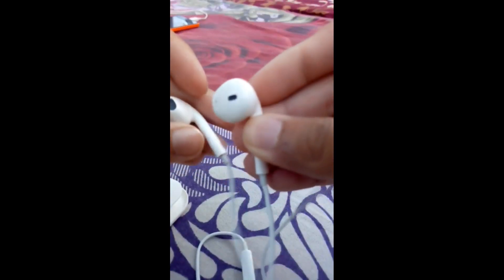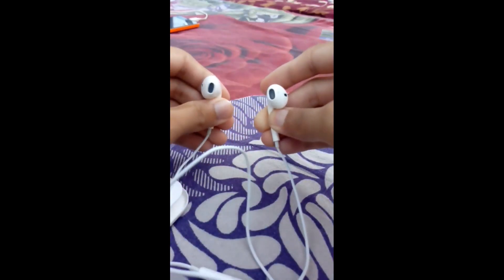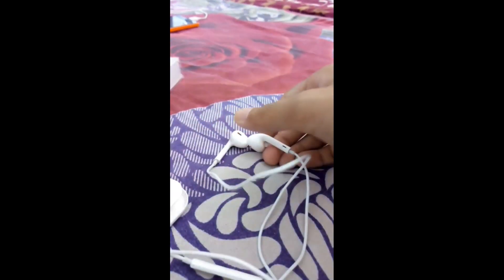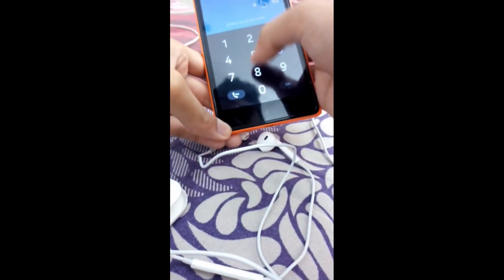When I put it in my ears it will feel like no weight at all — what a premium design Apple has given it. It is costly but a budget earphone which I would recommend for all music lovers who listen to music or make calls. Let me play some music and show it to you.